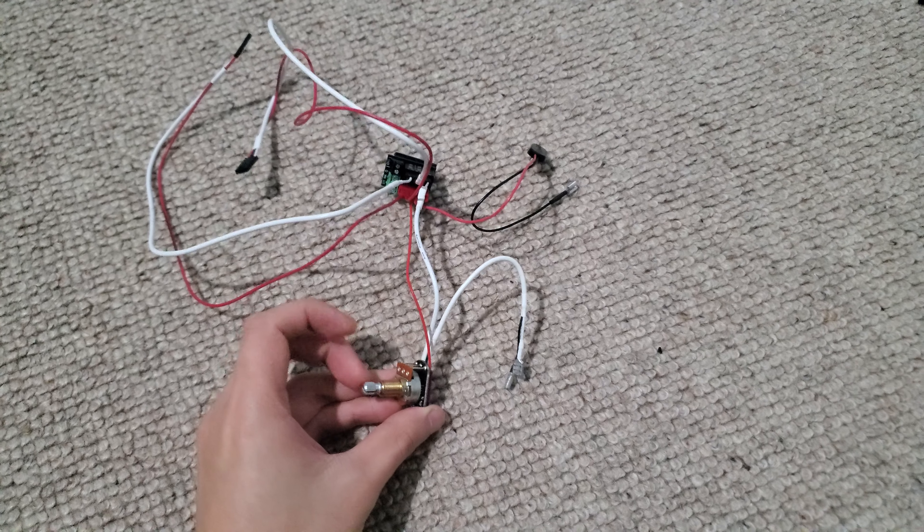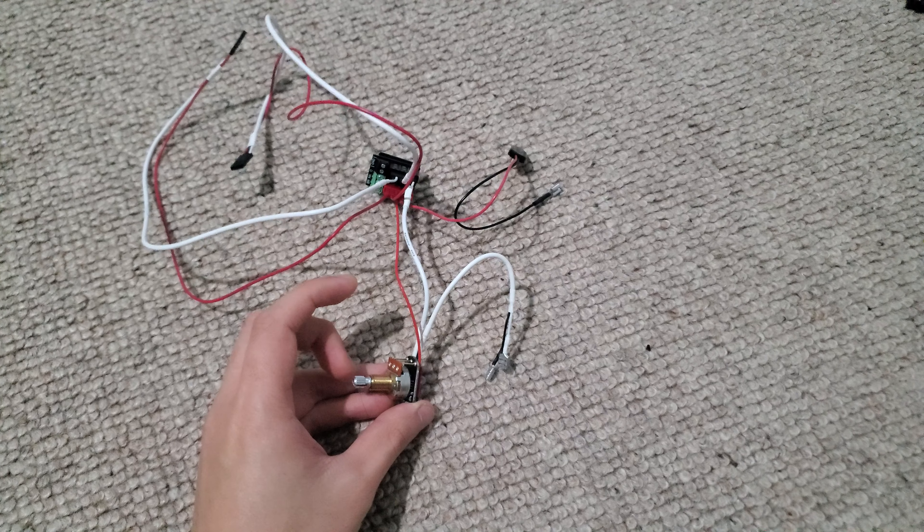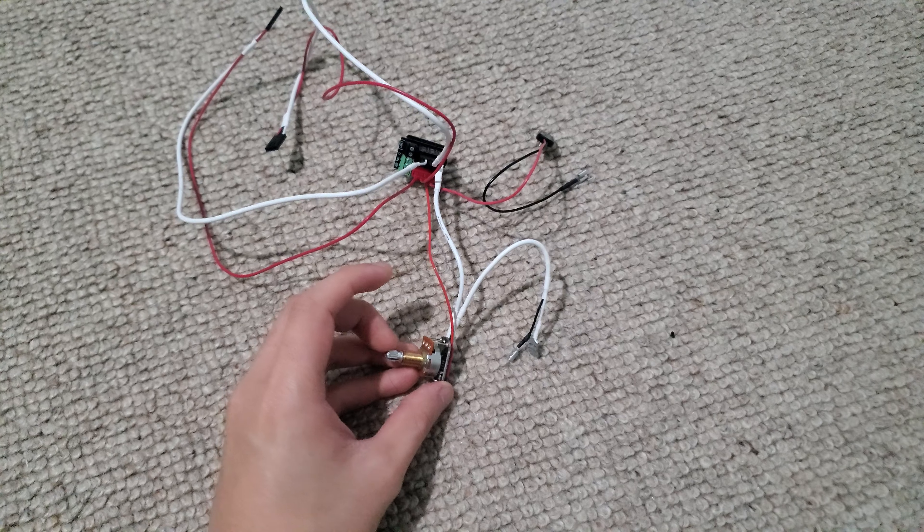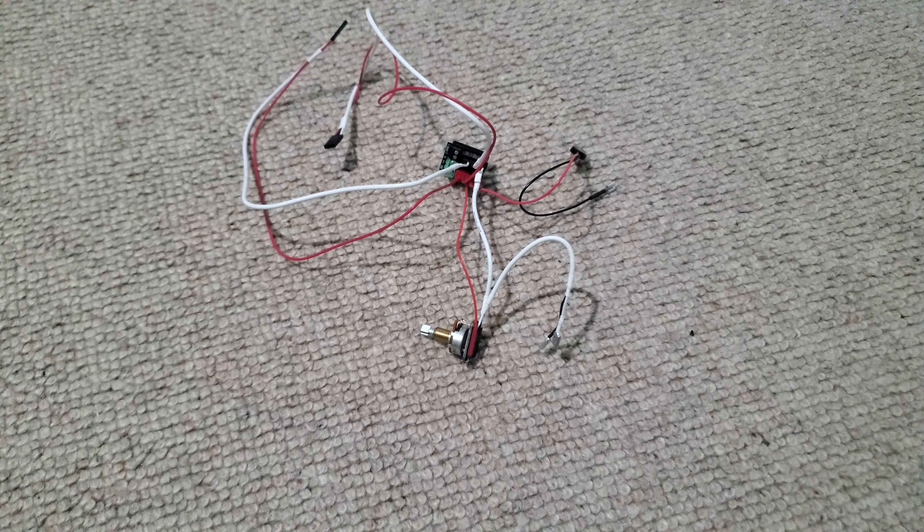And this is the AB220 itself. This is supposed to replace the volume knob on the guitar, because the volume knob has a push-pull but it doesn't do anything.